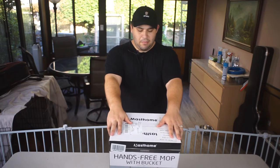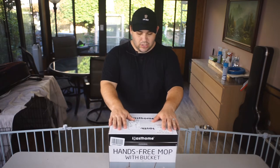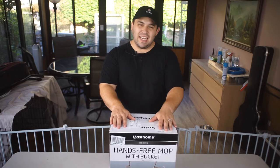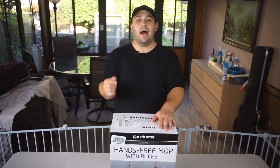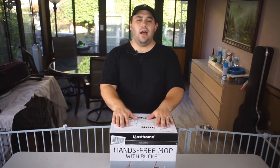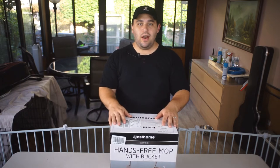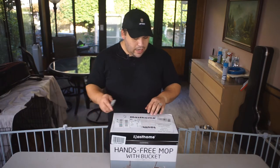This mop is from — looks like Mast Home or Mastome, I don't know. It was about $39 on Amazon — I'll have the link posted below. I'm really excited about this, so we're gonna go into the box opening and figure that all out.